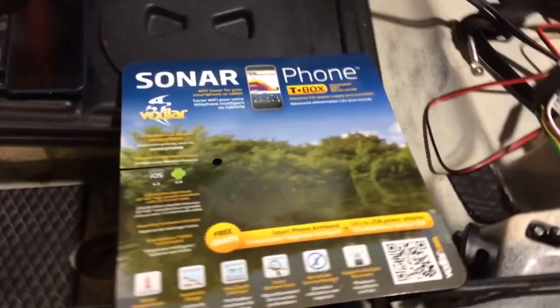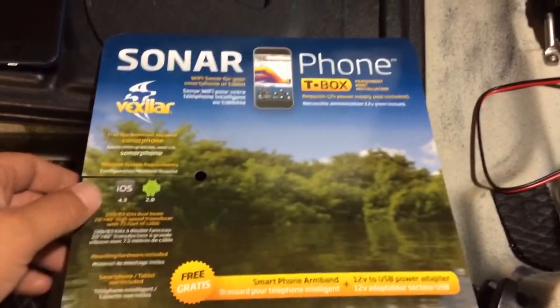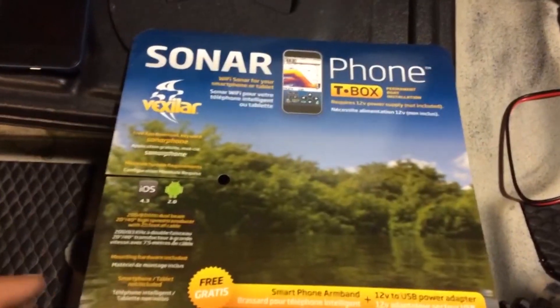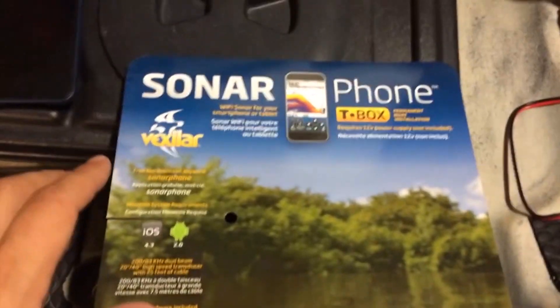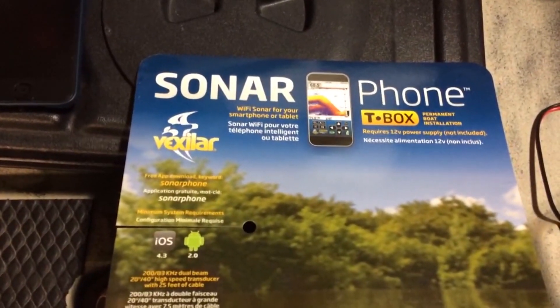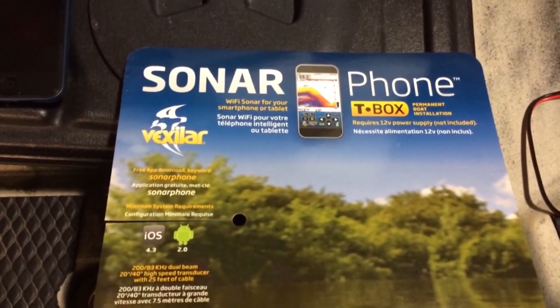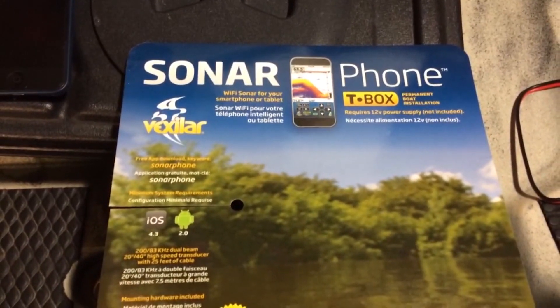Hello everyone, got a pretty cool video for you today. A few weeks ago I received this in the mail — this is just the product packaging but it's called the Sonar Phone from Vexilar. I signed up on a giveaway on Facebook and was lucky enough to get selected.